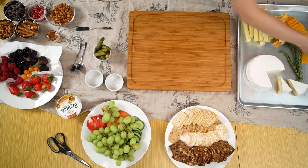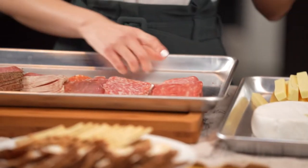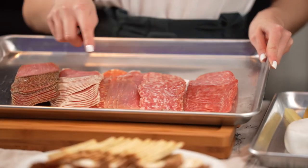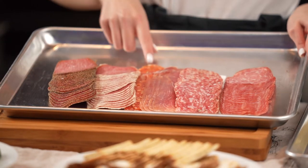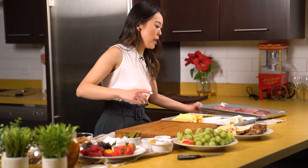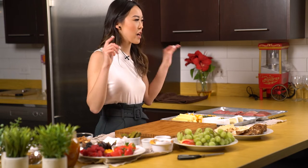Moving on to meat — we have a variety of cured meats: some salami, other regular salami, prosciutto, spicy salami, parmesan salami, and some pepper. In terms of getting started, I like to visually map where you want everything to sit, so I use these ramekins.